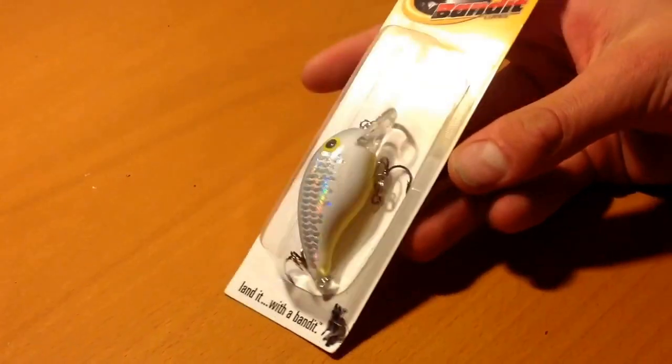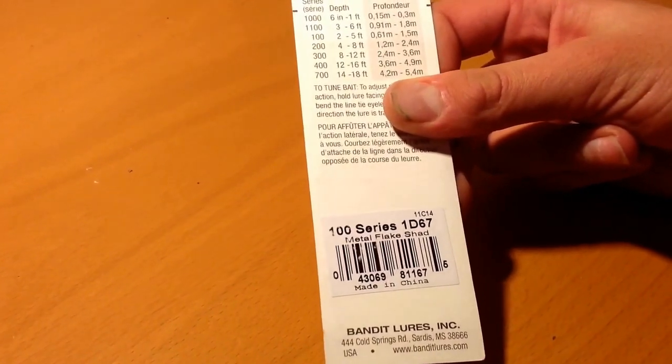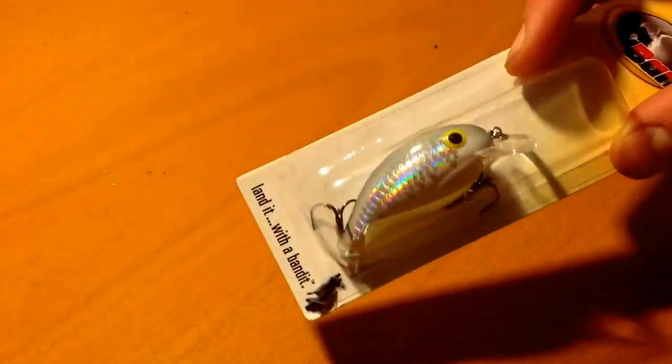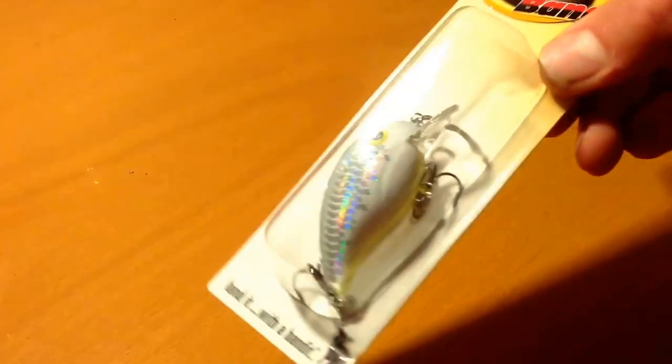The first lure I got is a Bandit. This is the 100 series 1D67 — this is the Metal Flake Shad. I like it for dirty water. It's got kind of a chartreuse belly and holographic shiny sides. I've never really used the squarebills of Bandit. I've always liked the lures but never used the squarebills. I had an older one from my dad that always ran straight until I chipped the bill on a rocky dam-type area.